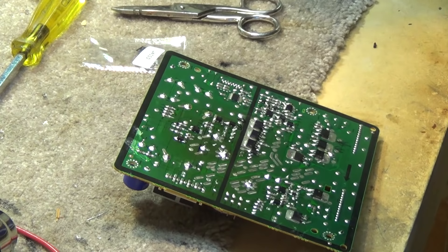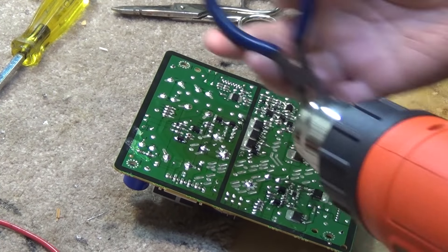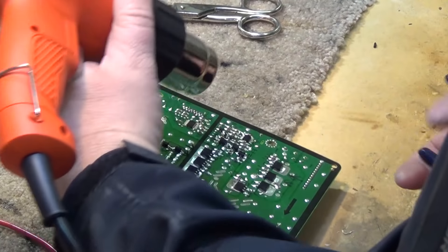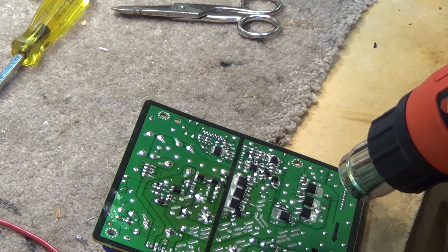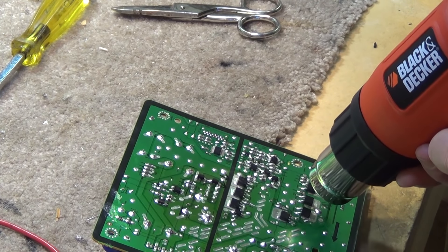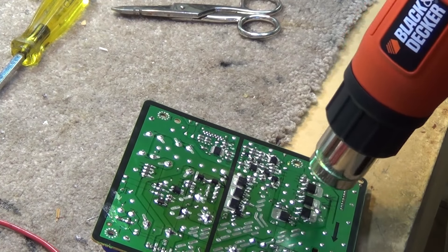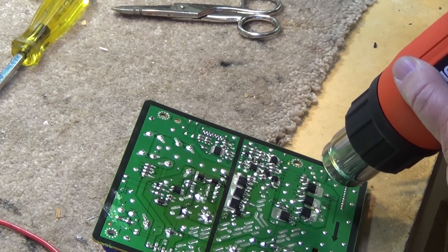These are surface mount transistors and we're going to remove them using hot air from a heat gun, then just lift them off with pliers. We'll put it on low and just slowly heat the board up until the solder flows. We want to gently heat the board in a circular motion to evenly heat it, and once the solder begins to flow we can just lift the parts off.